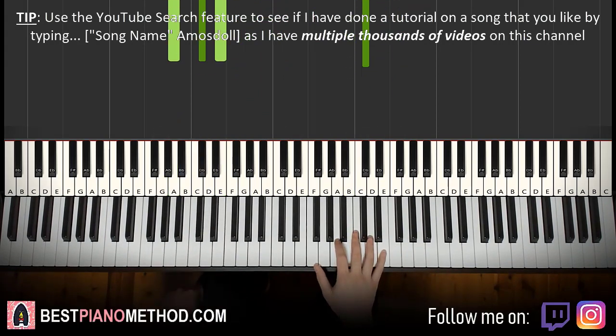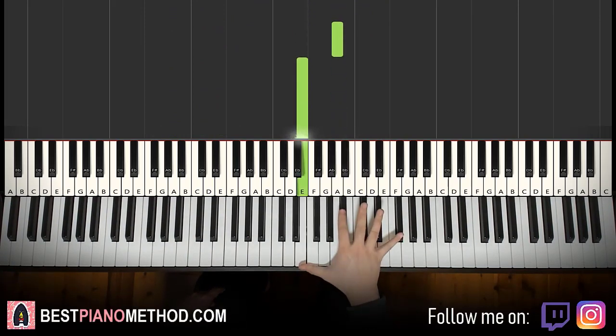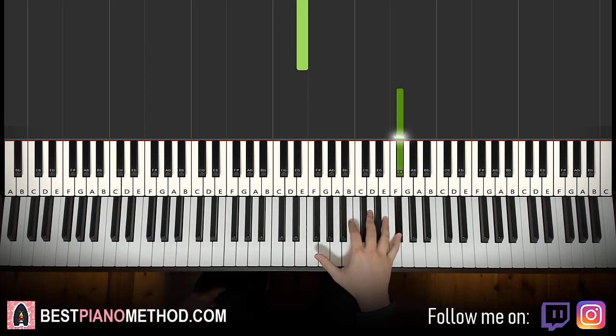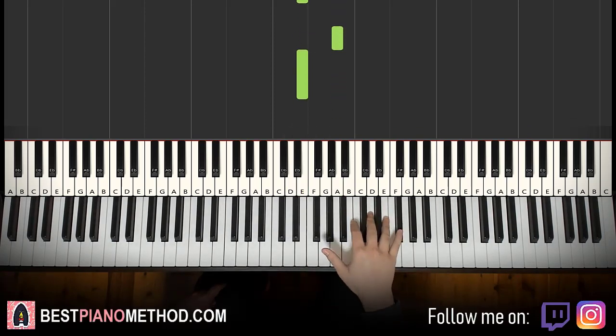Moving on to the third part. Right hand only has five notes: A down to E and back to A, E, and then up to F sharp — which is more than an octave jump.